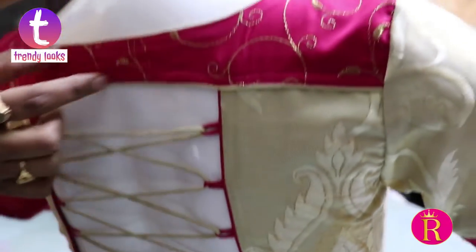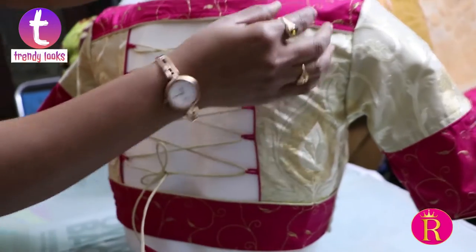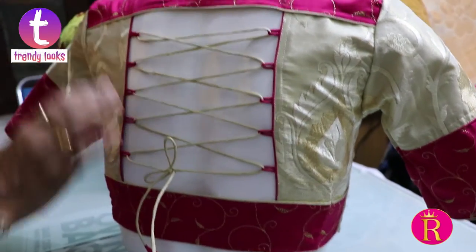This is a nice work. It is used for work. The other side is plain. You can use the design.